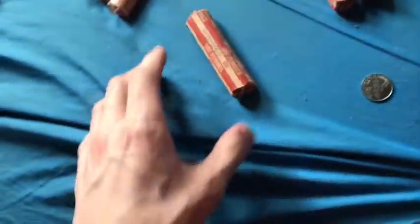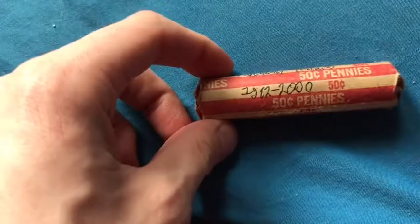Here are pennies from 1941 to 1946 — I think there might be some steel cents in here but I'm not going to dig through it. Here are the 1982s. We've got a few more rolls left and I can already tell that two of these are 2017s. These are pennies from 1946 to 1951, and I think one of these is a Canadian penny roll. Oh yes — Canadian pennies.